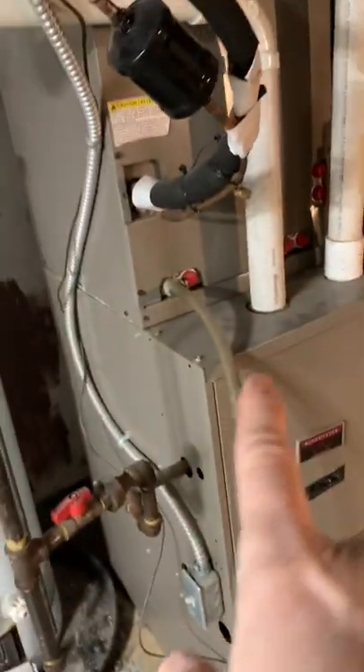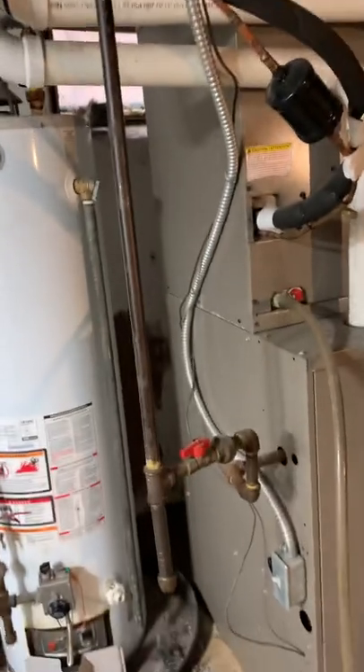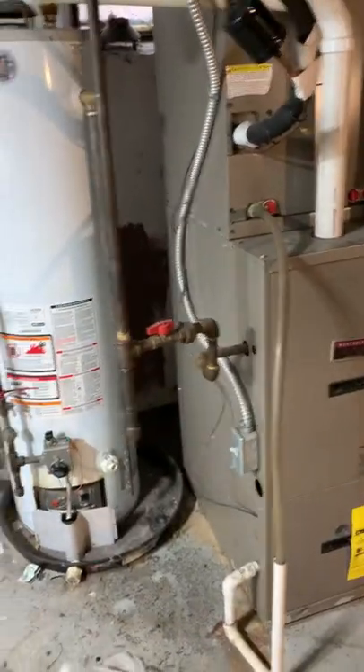The line set we want to replace makes a big circle around and then goes out — we just want to run that nice and clean back to the unit. Same thing with electric. We'll modify the gas and the condensate drain, which we'll just have to run overhead back to a floor drain.